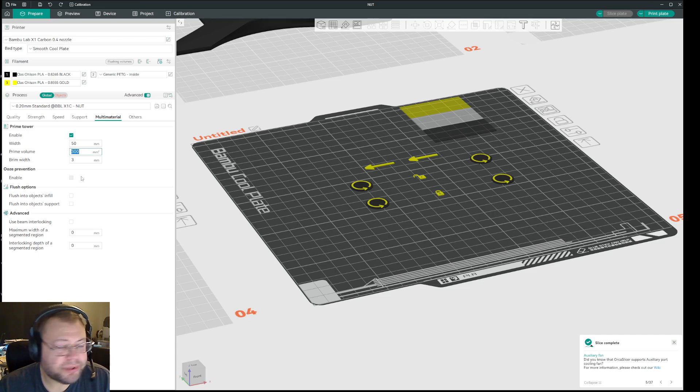Here you can see I've set an unreasonably high size and volume for the prime tower. What I found is that if I have a low flush — just enough to get most of it out — I can increase the build volume of the prime tower to be equal to or a little bit above that. So if I normally had 500 or 550, I would set it to 250 plus 300 in the prime tower.